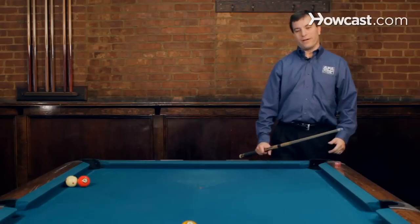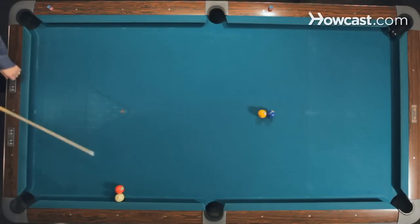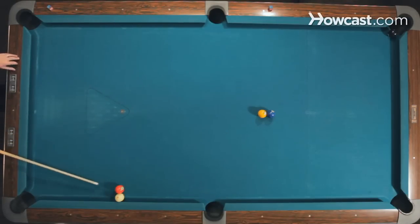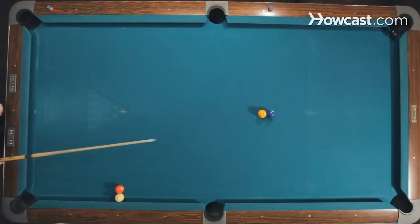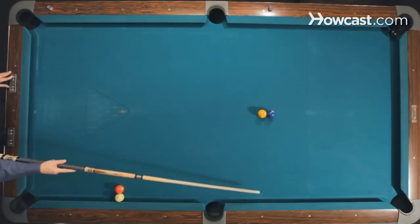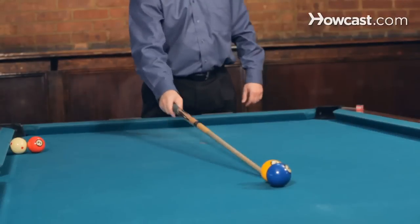All right. This shot here, we have the eight ball hanging by the corner pocket. The cue ball is at the second diamond, trapped by the three ball, which is straight across from the cue ball. Now the one and the two ball — the one ball is right on the third diamond line, right along the center, and the two ball is right behind it.